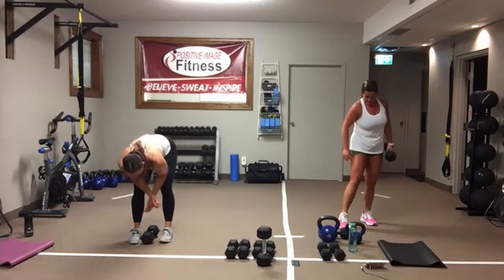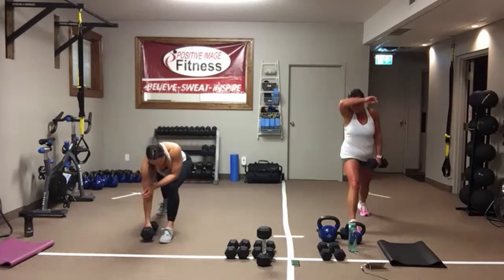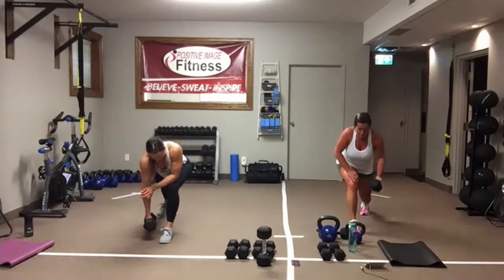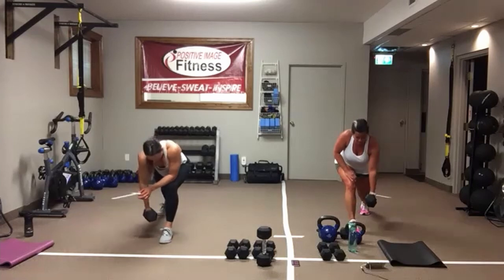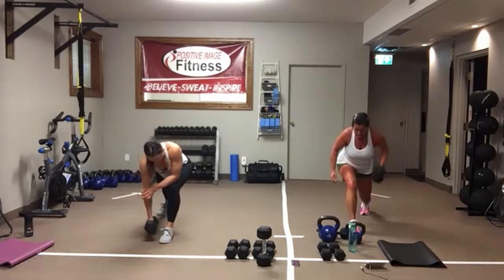Switching sides. Opposite leg comes back, down in that lunge, row it up. Keep that back nice and flat. Slow and controlled with that row — come up, feel that squeeze at the top, then set it back down. Control it up, control it all the way down. We've got five seconds. Three, two, one.